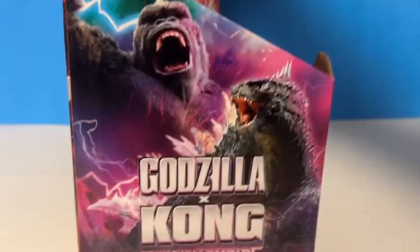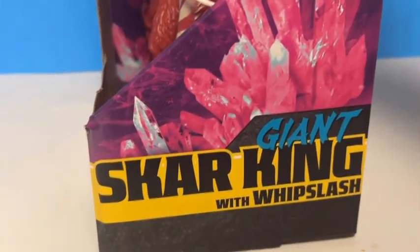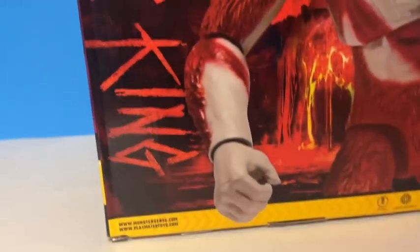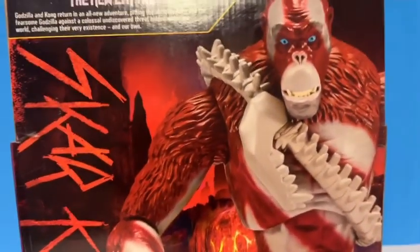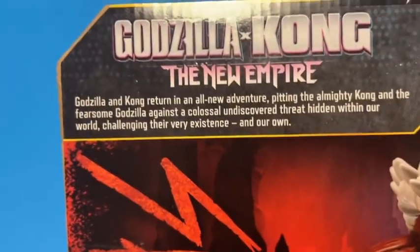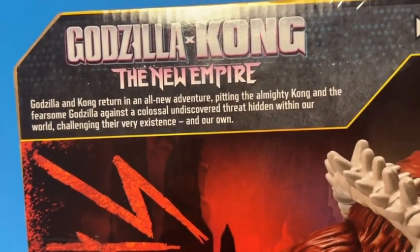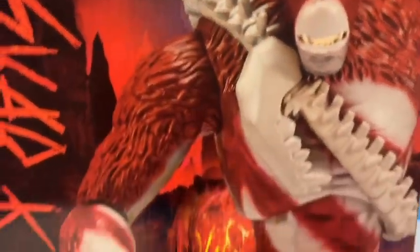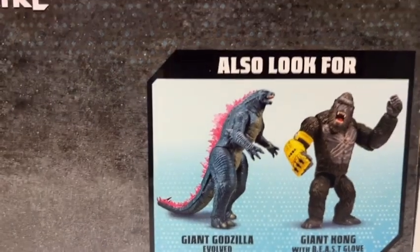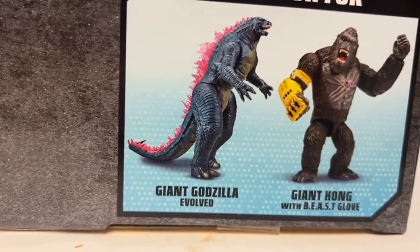On the side of the box it shows Godzilla x Kong: New Empire with the same picture. The other side shows a picture of the crystals and the figure name. On the back it says Scar King, there's a picture of the figure, and the description reads: 'Godzilla and Kong return in an all-new adventure, pitting the almighty Kong and the fearsome Godzilla against a colossal undiscovered threat hidden within our world, changing their very existence.' Really cool. The bottom of the box shows all the figures you can get — Giant Godzilla and Giant Kong with Beast Glove — though I'm not really going to get those since I already own the Godzilla vs. Kong versions.